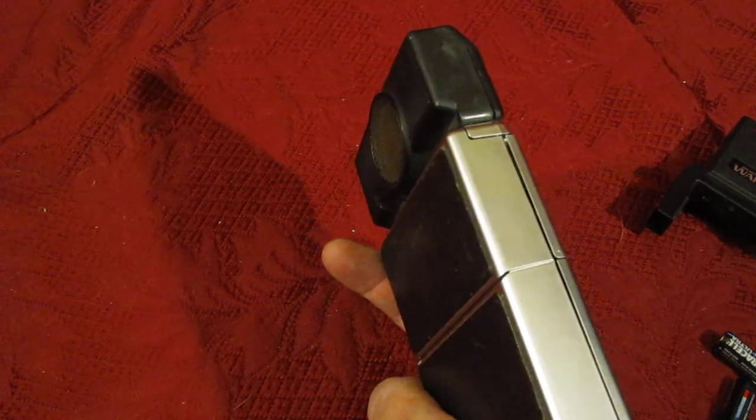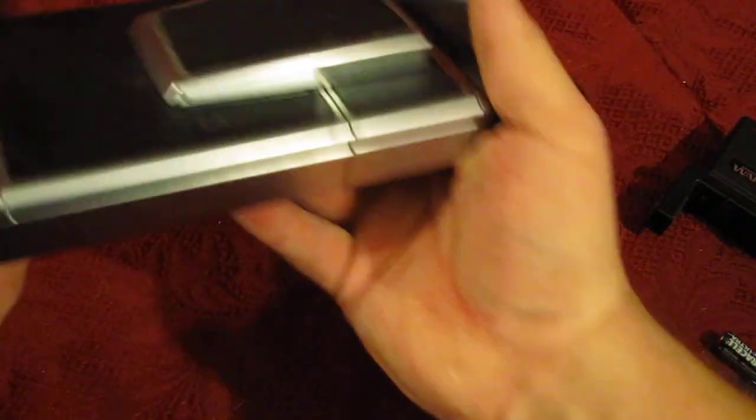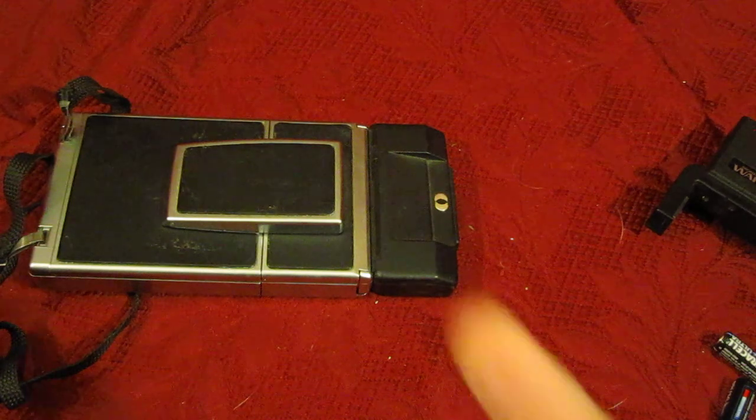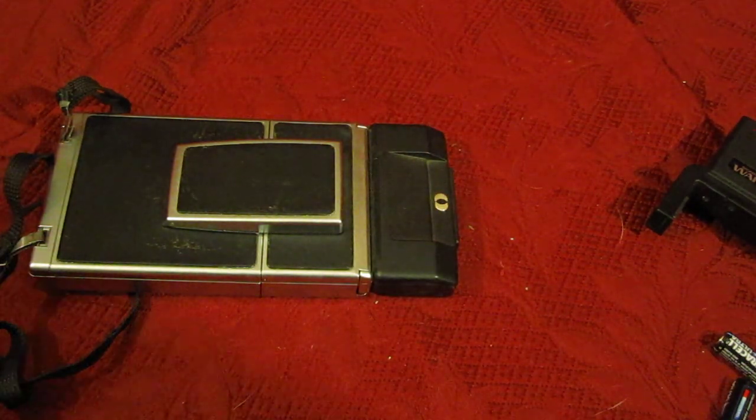There's a company now making film for it — I can't remember the name off the top of my head, but they do have film for it on eBay now. So that was just a quick walkthrough. Like I say, there'll be more pictures up on the listing, so thanks for watching — and bid, bid, bid!